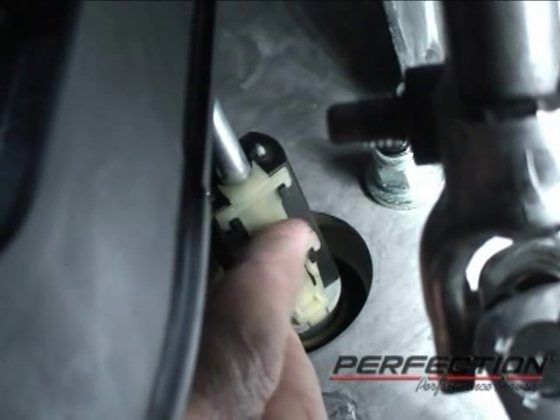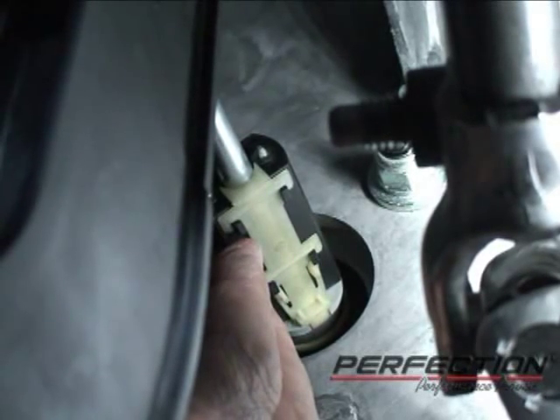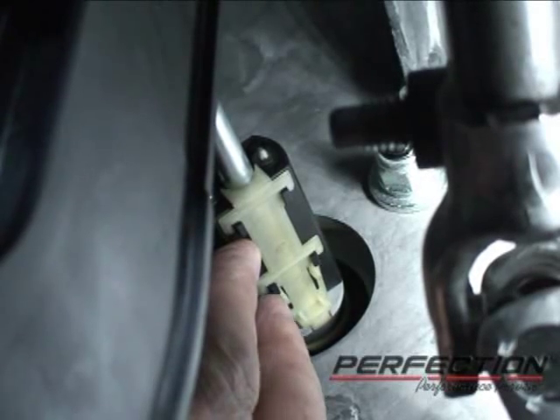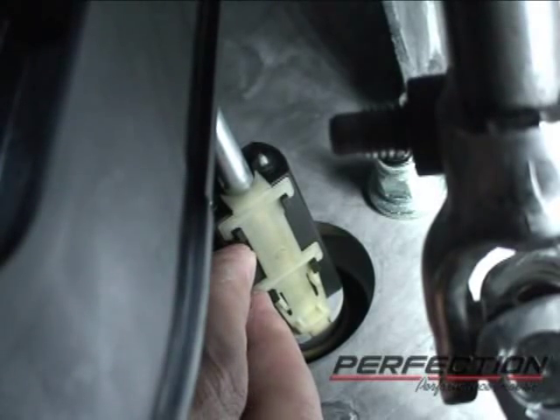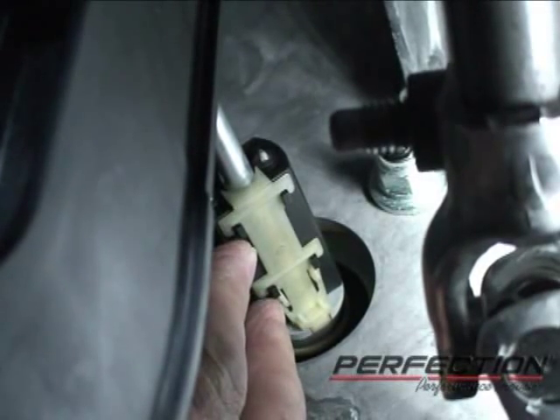One other way to remove the start switch is to remove this retaining plate right here. You squeeze the two tabs together, slide the plate to the rear, and then just push the switch off the push rod. That will give you a different way to get the switch off.